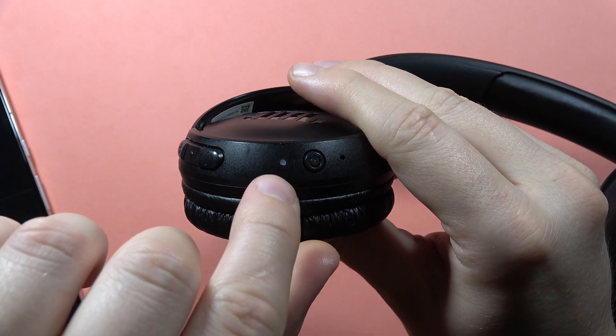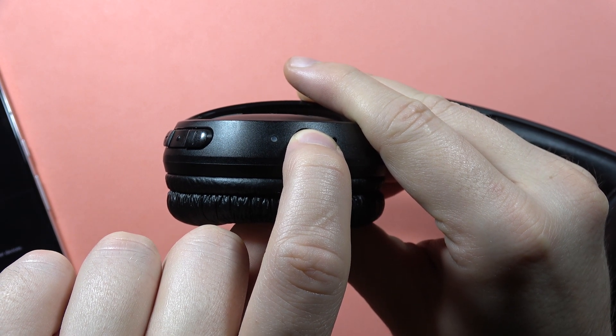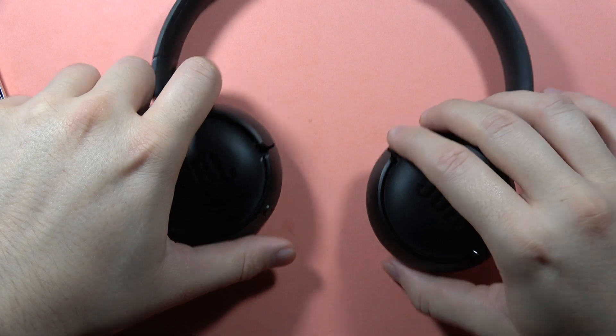Now we have to turn them on into pairing mode because we performed the hard reset. Click and hold the power button and wait until it starts blinking blue, then bring your device back.